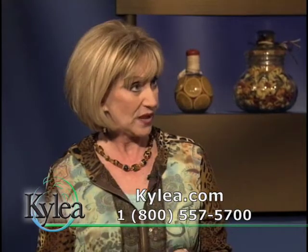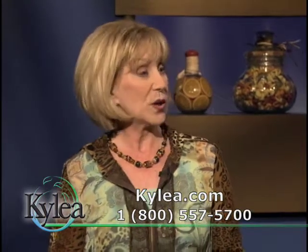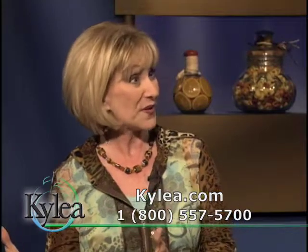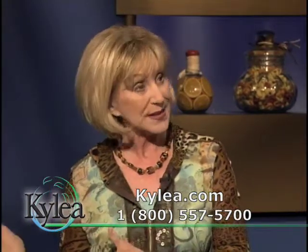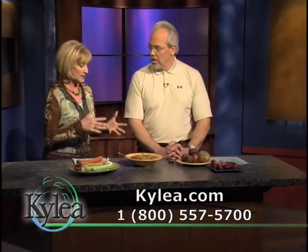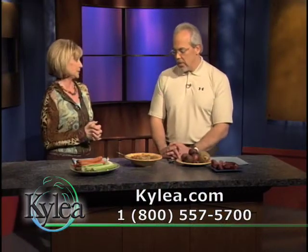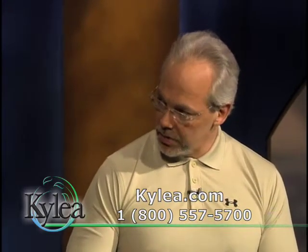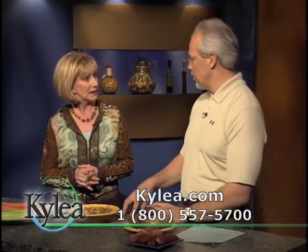Bison is getting much more available. I actually found a wonderful supplier here in the Chicago area that grows the buffalo himself and then has them butchered. But you can find it in some grocery stores now, and the prices have come down, so it's a very good choice. Anytime you can get something that's locally grown, it's better for you because your body has adapted to the nutrients in your surrounding area — there's nothing like locally grown.